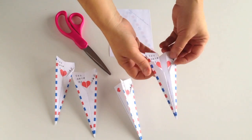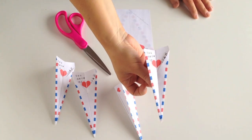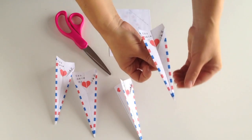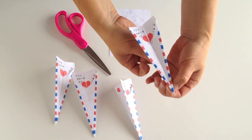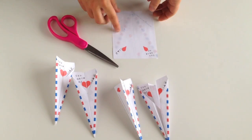Hi there. I am excited to show you how to put this darling little Valentine's printable together. It's basically a paper airplane, but I wanted to show you how easy it is to do if you follow the numbers on the printable.